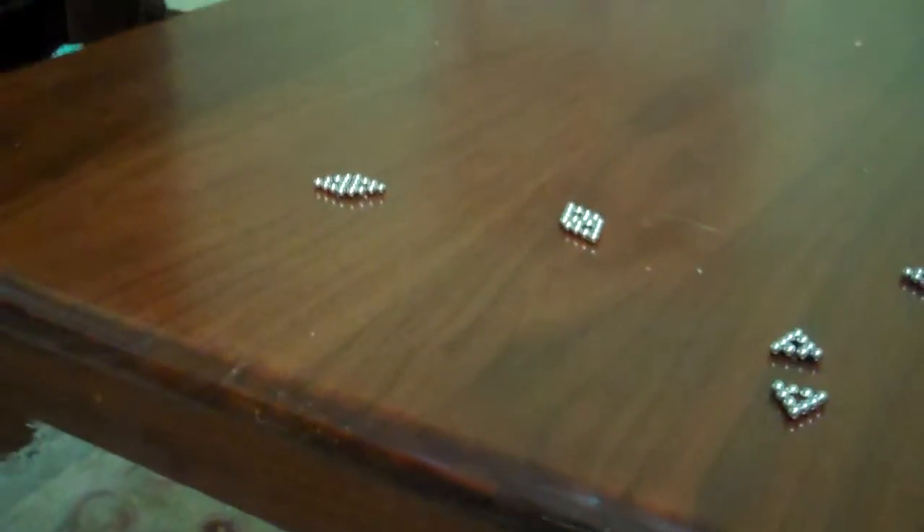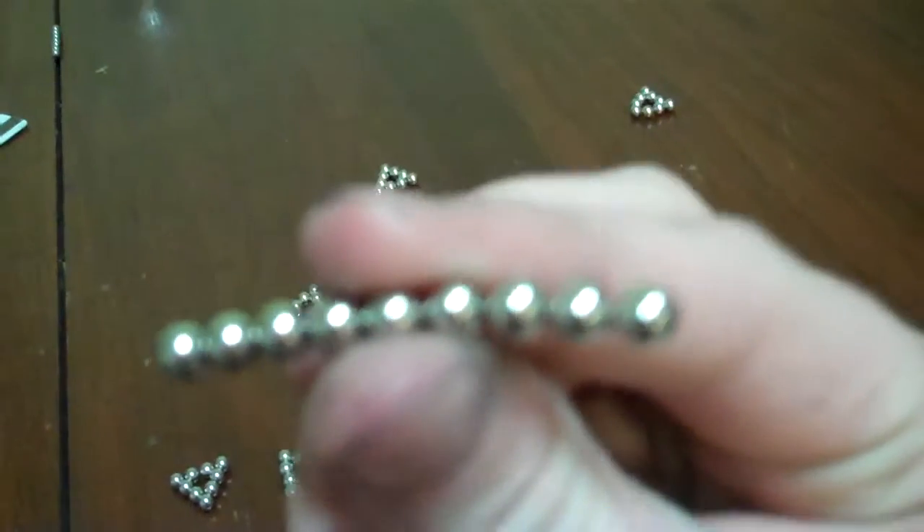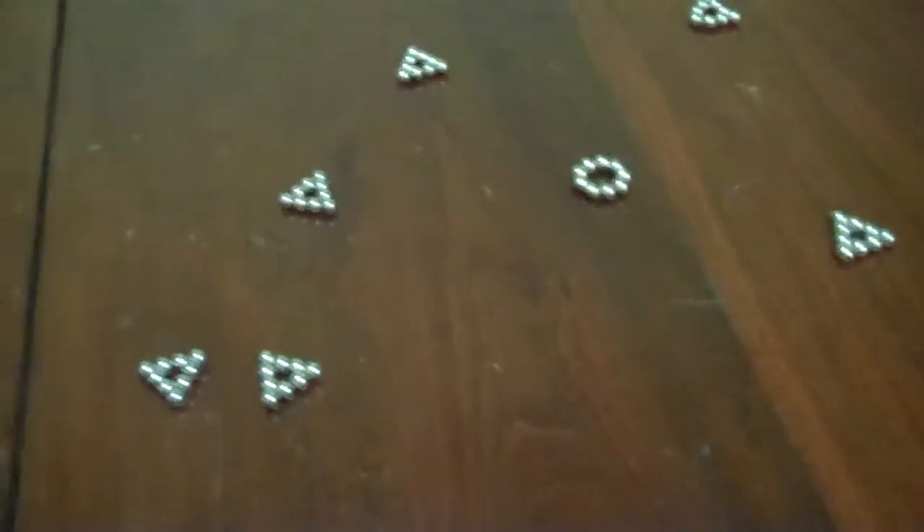Alright, this is how to make a hollow ball type thing. You're gonna start out with a circle, but first you need nine balls. Then you're gonna put them into a circle. Then you are gonna make a triangle — there are three that are hitting. You learn to count.